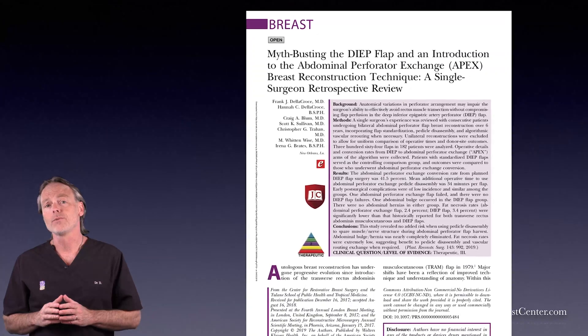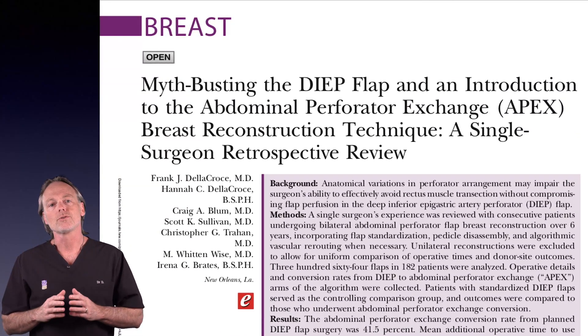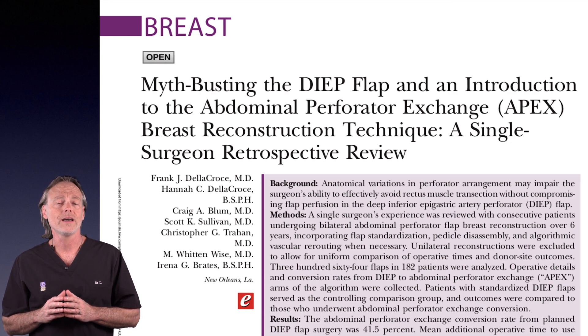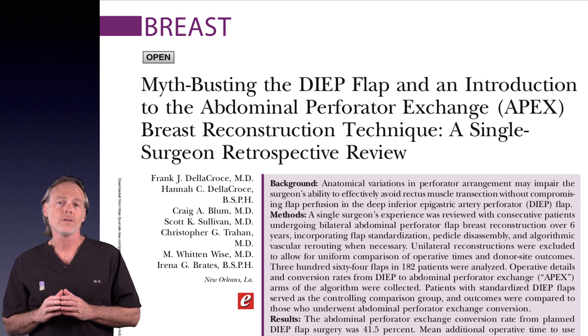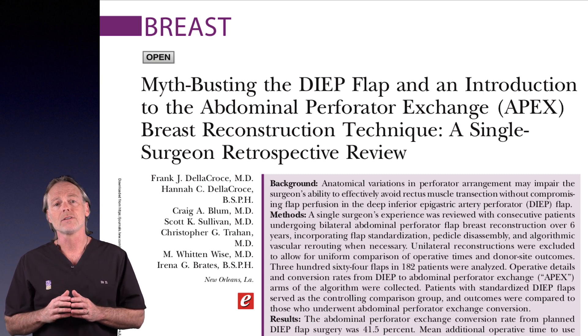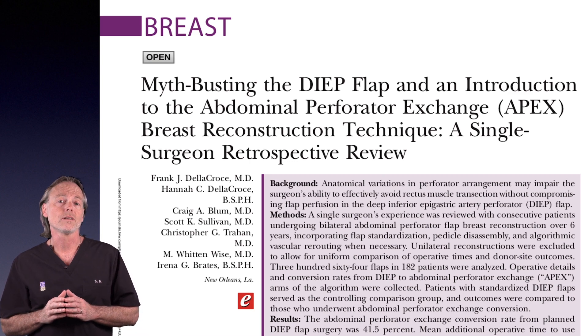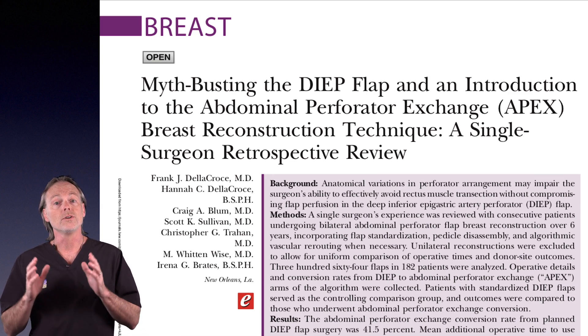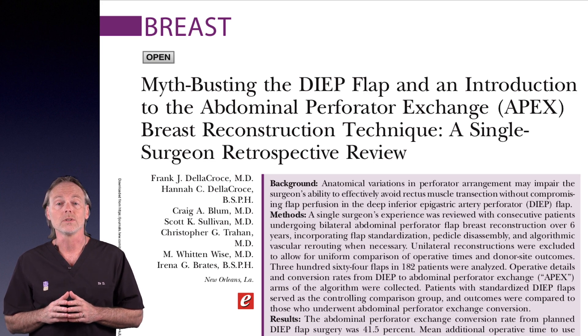Perhaps more important than ever with recent headlines about breast implant safety, we set out to do some serious myth-busting and along the way reinvented a 25-year-old operation called the DIEP flap. Our purpose was to dive into the little-known flaws of older procedures, raise the bar, and establish a long overdue standard for work in this area. The result produced a new innovation that helps us better deliver the quality patients expect when they choose breast reconstruction with natural living fat.